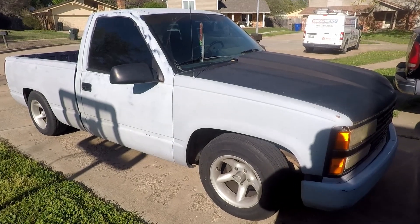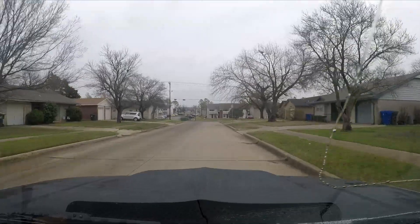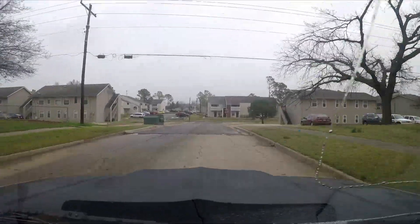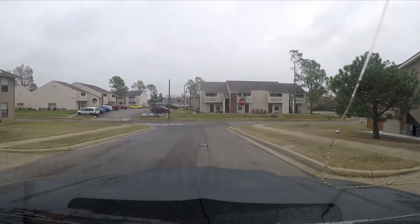Hey guys, I got this 1993 Chevy pickup and I've had it for a little while. She turns 30 this year, and it's time to give her a full treatment, a whole troubleshooting treatment, because otherwise I've just been throwing parts at her.